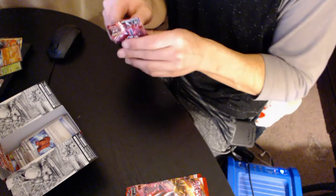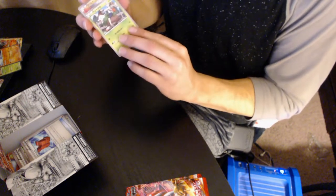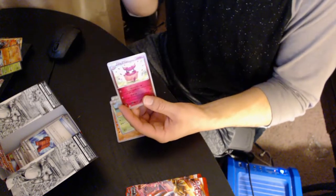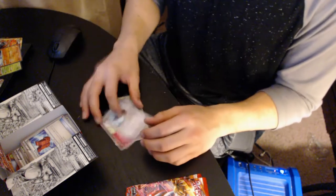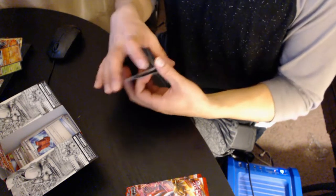I got scared I was gonna cut the cards — that would be worse than cutting the cheese! Here we go. Gogoat, Piloswine, forget the name — Aromatisse. And Staraptor — that's what it is, Staraptor. So far so good, we are doing it!